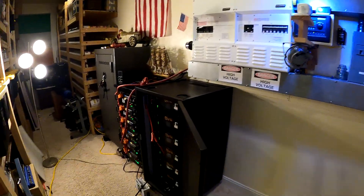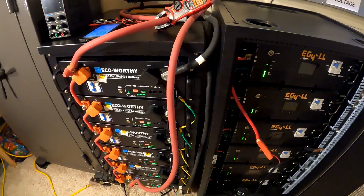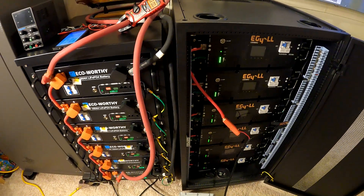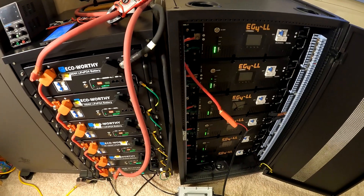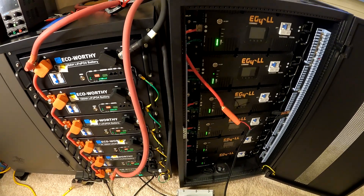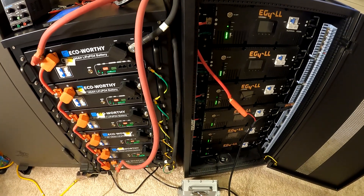Welcome to part two of our EG4 Echoworthy battery experiment. The goal here is to combine the Echoworthy and the EG4 into one big battery by hooking these together in parallel. Not sure how well that's going to work out, but we're going to find out.